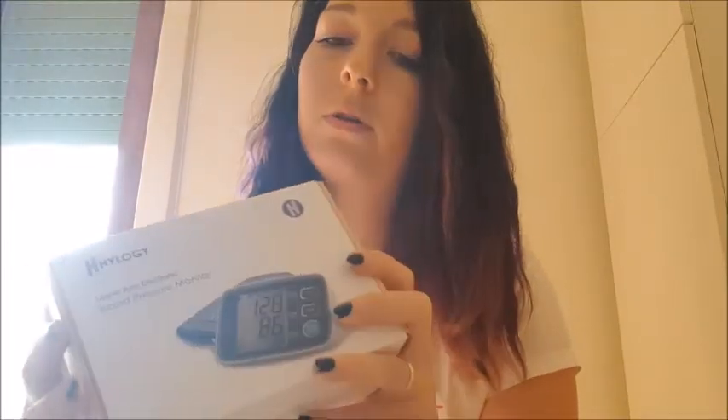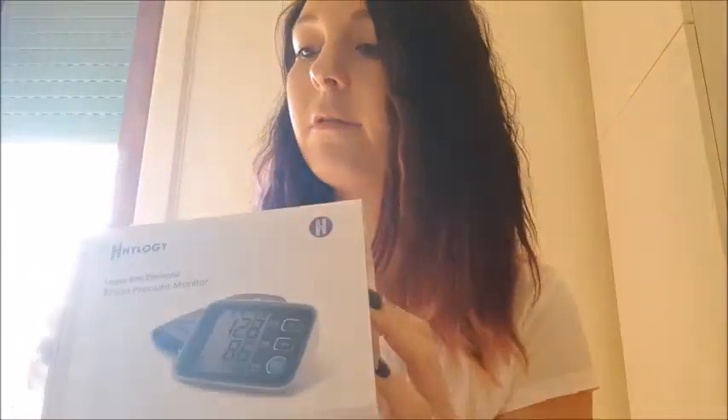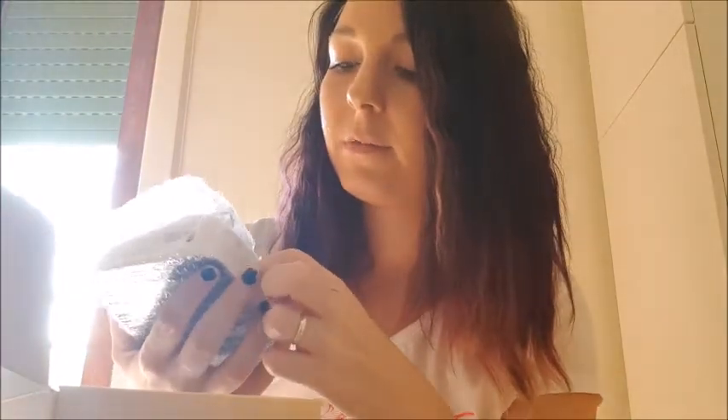It really looks professional — like something expensive. I've had less pretty packaging for more expensive items. Right out of the box it's in bubble wrap, which I love. It's light — though I should have the right batteries here at home, because I don't think it comes with them.